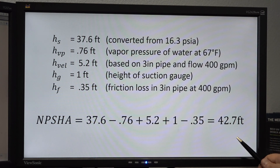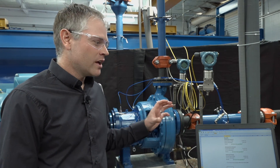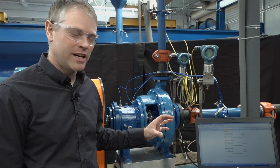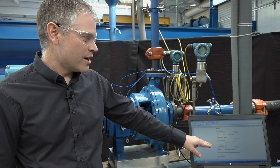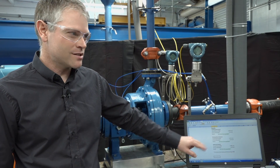The next step is to compare the calculated NPSH available to the published NPSH required for the pump to determine if the pump may be cavitating. As discussed earlier, cavitation can cause excessive vibration in a pump. With the pump not cavitating, we took a baseline vibration reading, and you can see those on our screen here. Right now, all of our vibration readings are well below the acceptable limits on the pump.